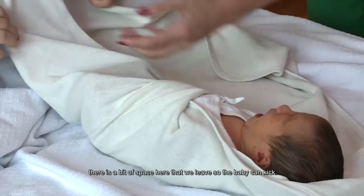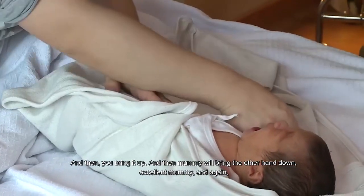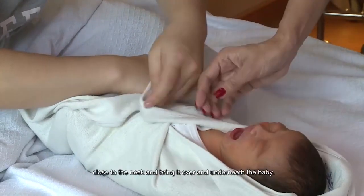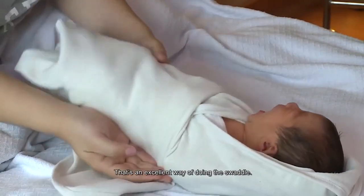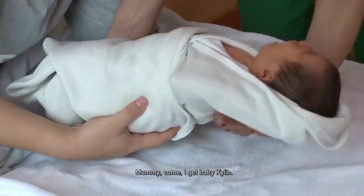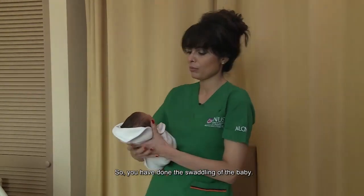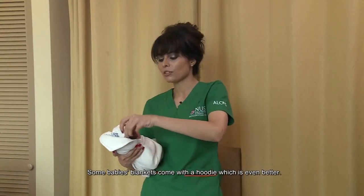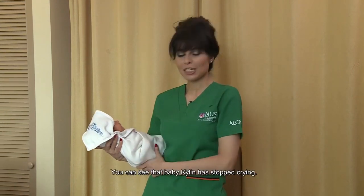Remember what mommy is doing here — there's a bit of space left so the baby can kick, then you bring it up. Mommy brings the other hand down, close to the neck, and brings it underneath the baby. Some blankets come with a hoodie — even better, you can just get the hoodie up. Baby Kaelin has stopped crying!